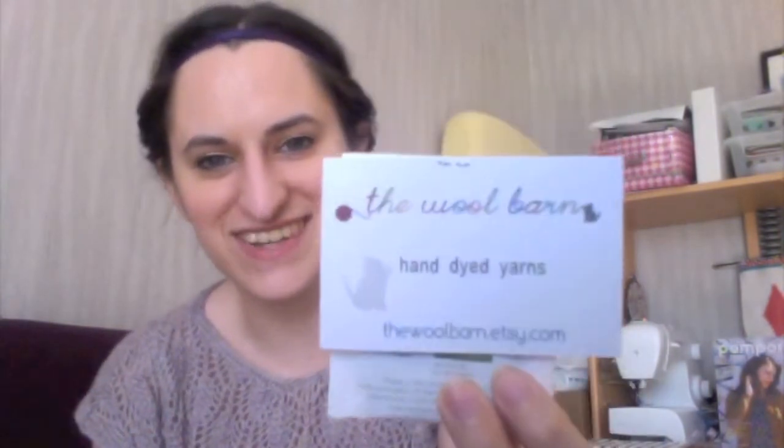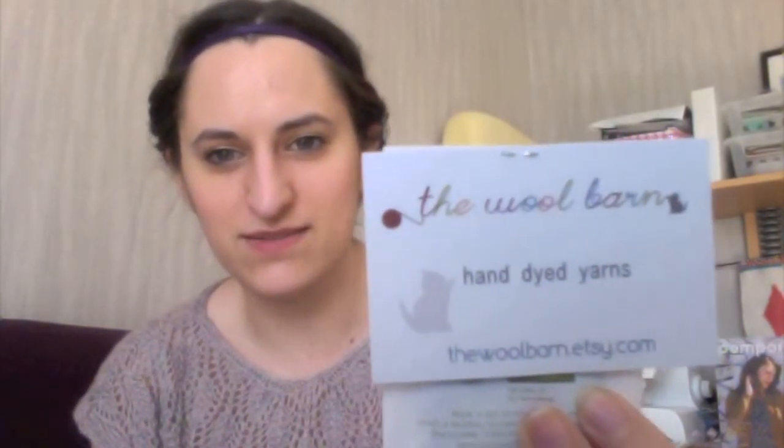Those are the two skeins I ordered, and Maya is adorable because she included a few extras in my order. First is a little bit of tea — green tea with orange blossom, and it's organic, which is awesome. She also included star-shaped buttons, which is really cool because I'm working on a lot of baby projects and I'm planning on making a cardigan. I'm thinking I can use both buttons on the cardigan.